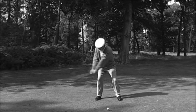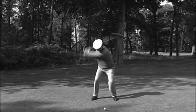Don't fall for the old lie that if you swing the club gently, the ball will go straighter. It's not true — it just won't go in the trees as far.